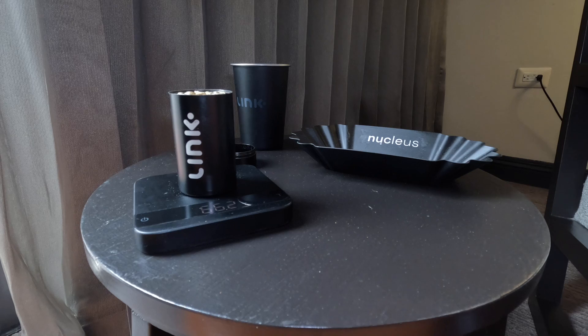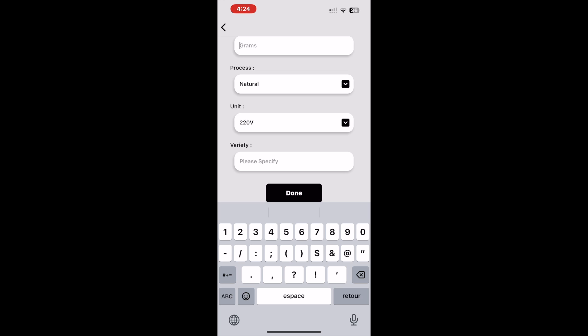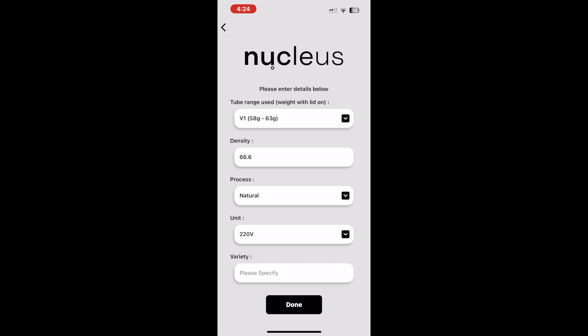Even if you see those slight discrepancies, it will not factor drastically into the solution. As you can see when we repeat the process, this one is now reading 66.3 — so we've dropped 0.3 — but when we pop this into the density reading section of our app it will populate the same suggestion for our profile.